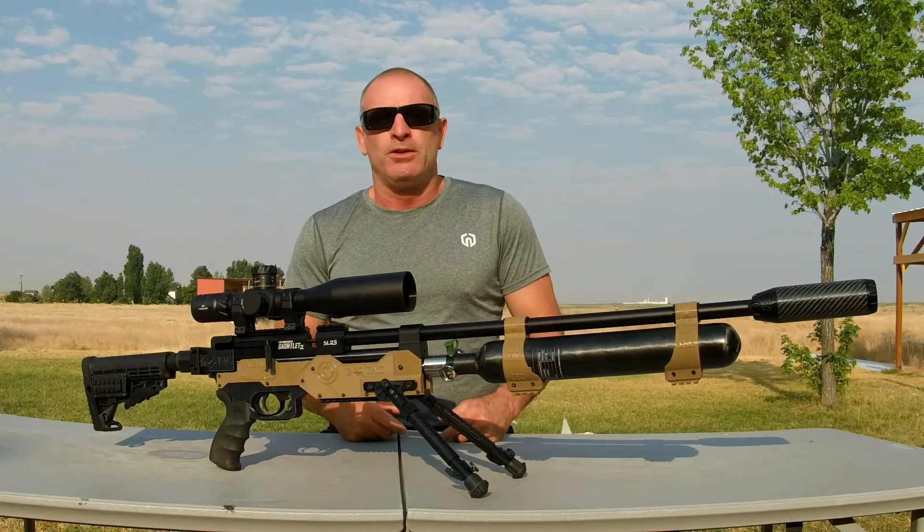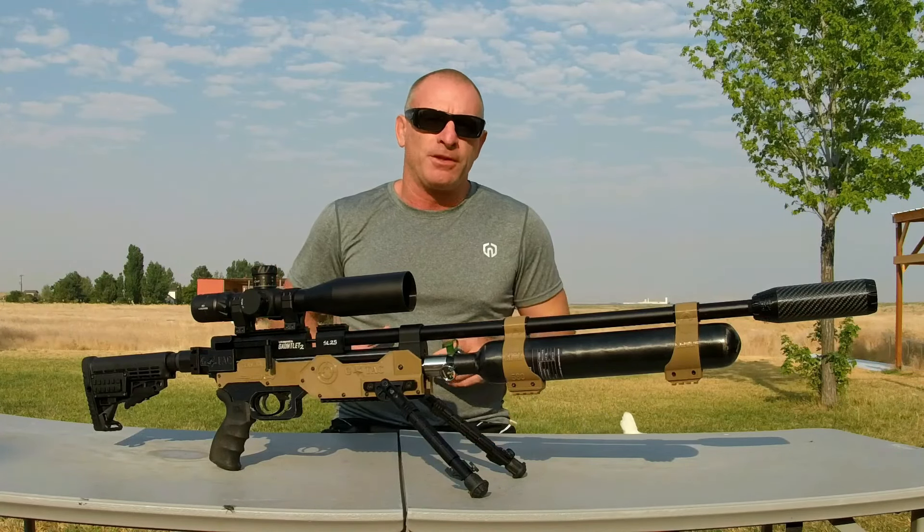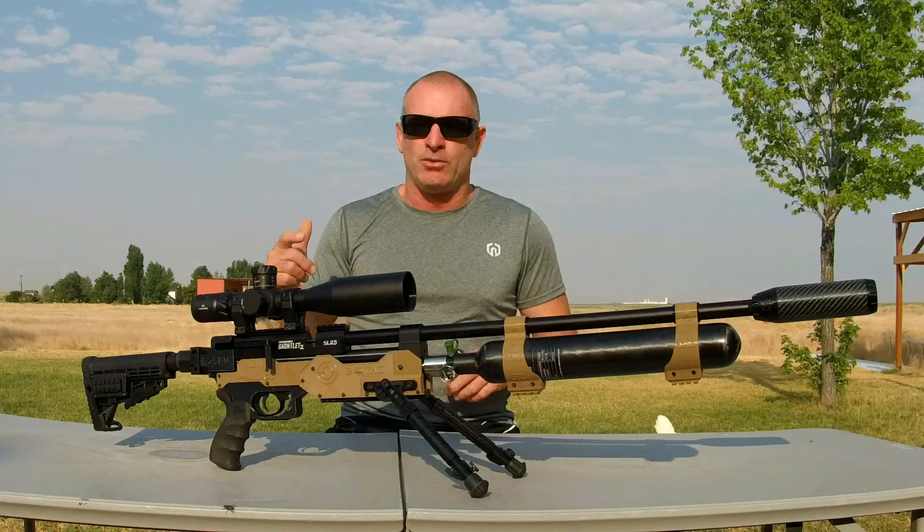What's happening ladies and gents out there on YouTube land. I got a couple fresh builds up for sale coming out of the Terminator labs this week.